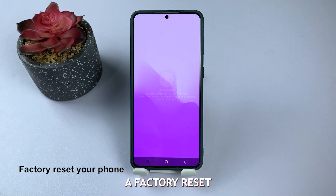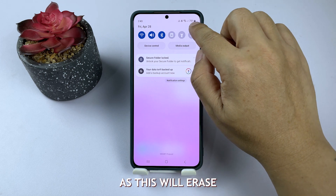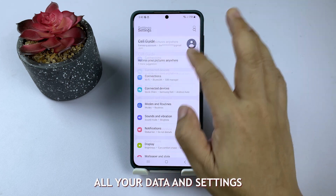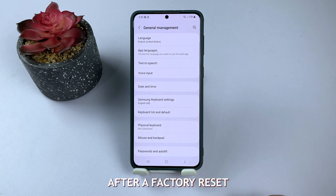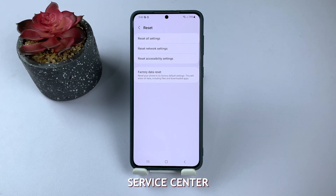Finally, perform a factory reset if all else fails. Be sure to back up your data before proceeding, as this will erase all your data and settings. If issues persist after a factory reset, it's time to seek professional help from an authorized Samsung Service Center.